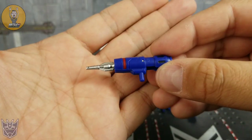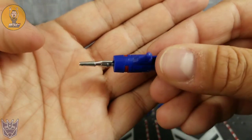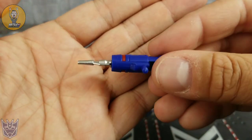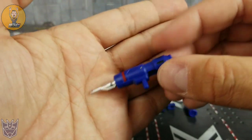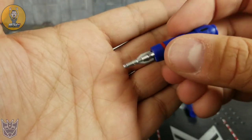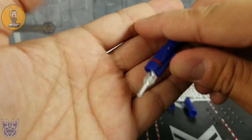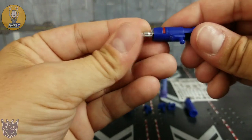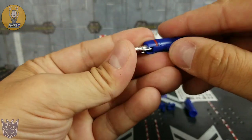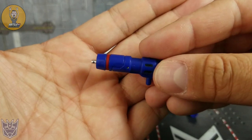Firstly, you get his blaster. You can see it looks great — that gray silver paint on the end there, although mine does have a flaw on the tip. It looks like you would imagine: a little red paint on blue plastic, a little bit of black paint in the back. And it does contract — push in from here — so that you can store it in alt mode as a battery.